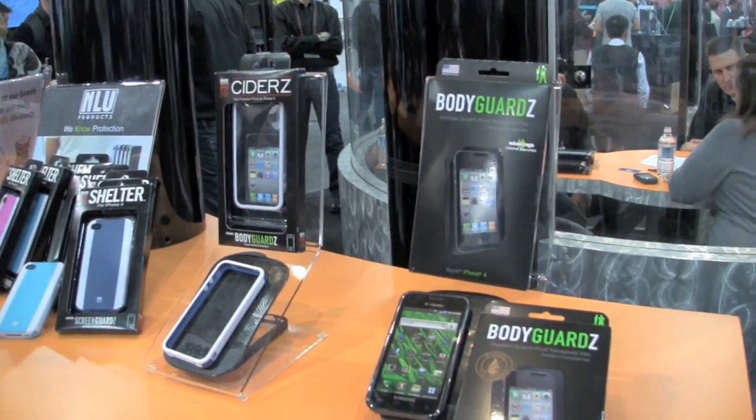Whitney, thank you for taking some time out of your schedule here at CES. We really appreciate it — you guys have great products and we love working with you. This is Tom from BuyMeAniPhone.com here at CES 2011 in Las Vegas, Nevada. They bring in some really innovative stuff from Bodyguards, NLU, Device Outfitters. Make sure you check out all their stuff online, and we'll bring more great content as we make our way through the North Hall here in Las Vegas.